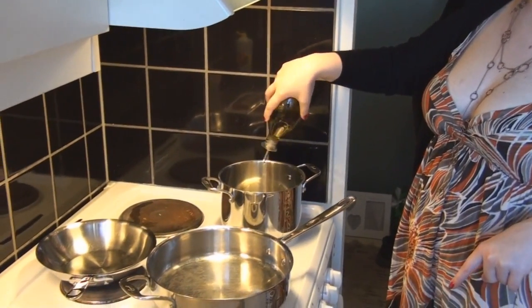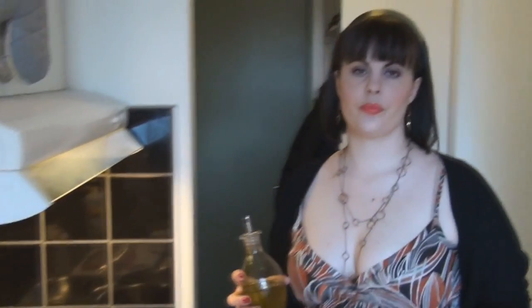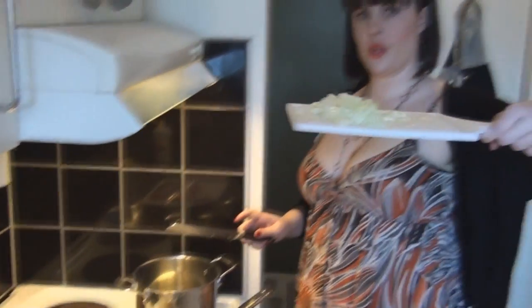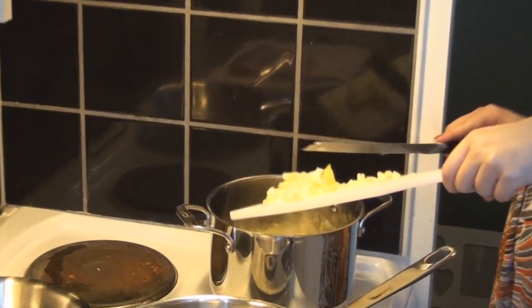We're going to put about two tablespoons of olive oil in our pot to fry our onions. Now we're going to throw in our onions and garlic. If you don't want to cut up an onion or don't have one, you don't need to — I just think rice tastes a lot better when you have a bit more flavor to it and it's not so bland.